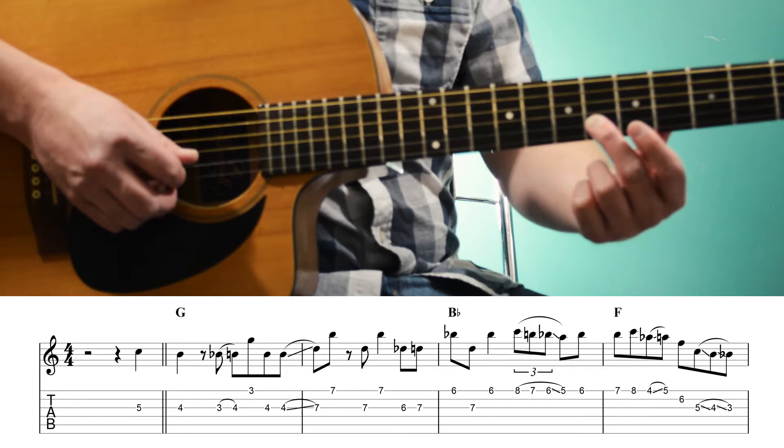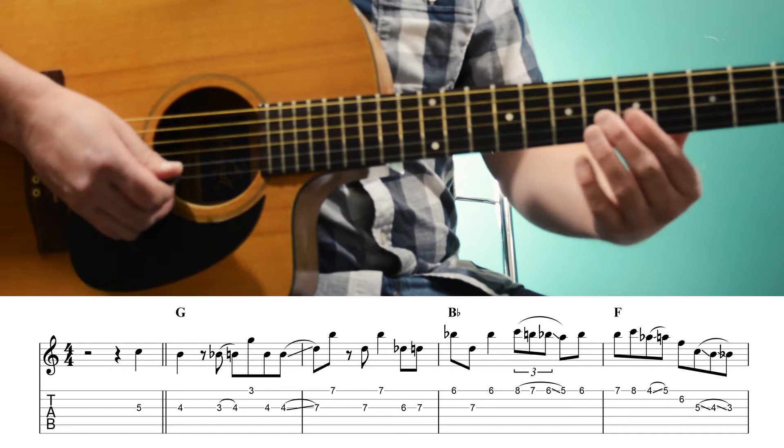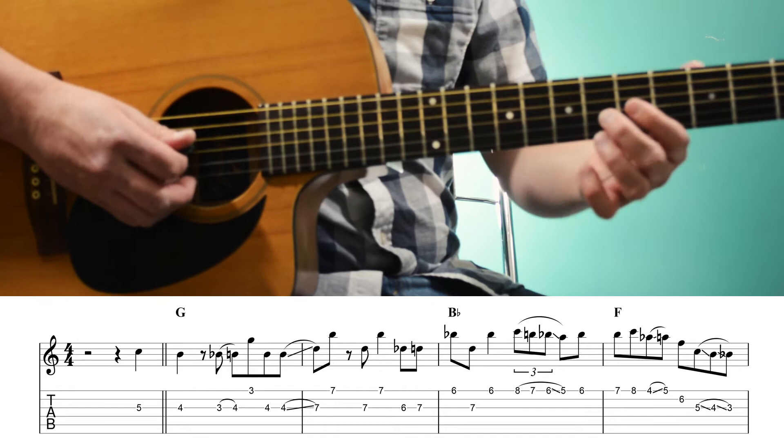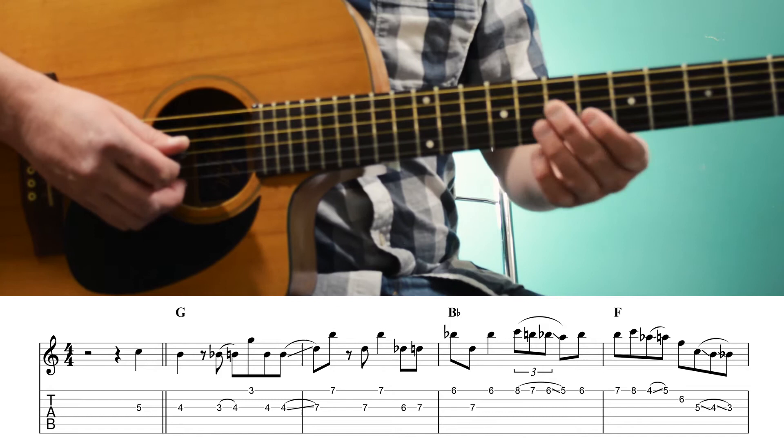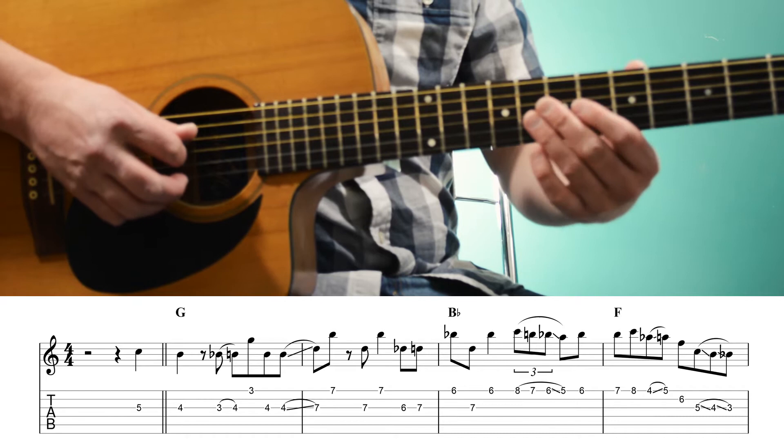And then we're going to play an F triad. So we have that A, 6th fret of the 2nd string, F — our root — then 5th fret of the 3rd string, C — our 5th. And then we're going to slide down to the 4th fret and the 3rd fret. So this is what we have over the B flat to F chords, starting with the two pickup notes, which are the 6th and 7th frets of the 3rd string.